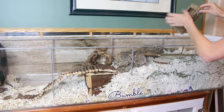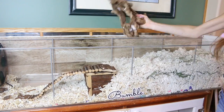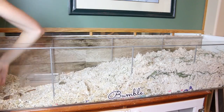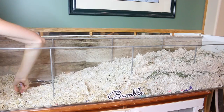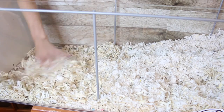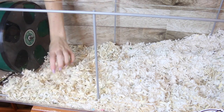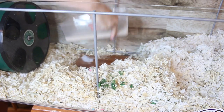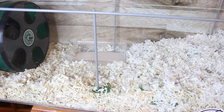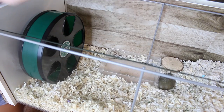Moving on to Bumble's cage — I want to rearrange the entire cage for her so I'm removing everything. Bumble isn't in the cage currently; she had already woken up so I put her in a playpen with her hideout. This part reminds me I need to make a little stand for her wooden wheel because bedding gets stuck under there a lot. I'm adding in her sand bath, which I cleaned out and gave fresh sand.